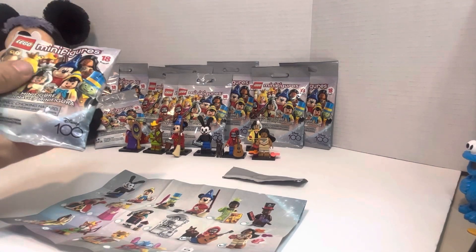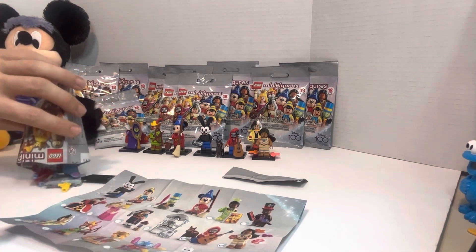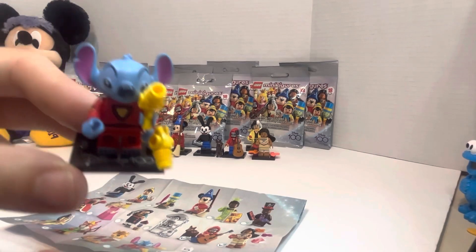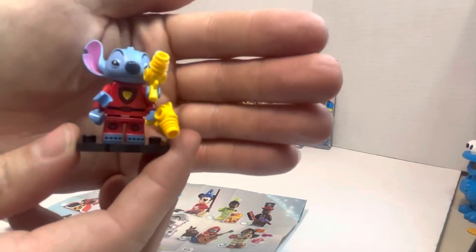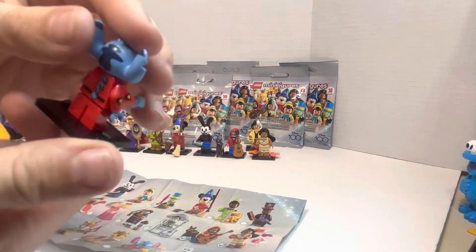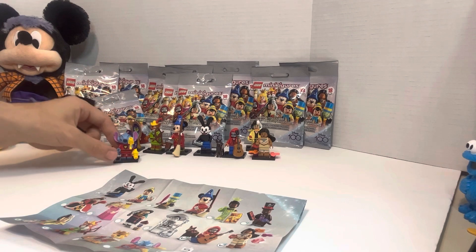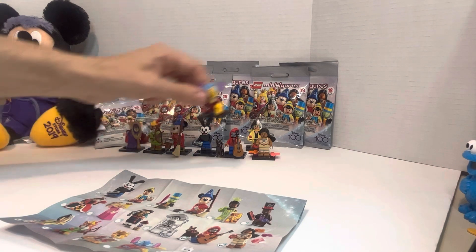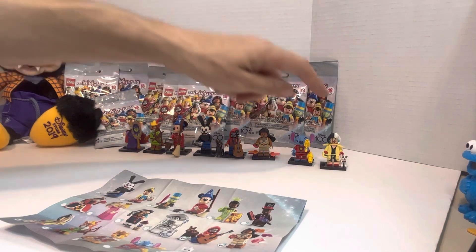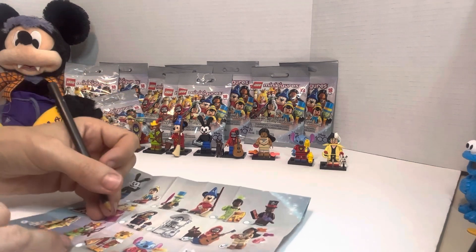Now let's do this one. It's a new one as well — no way! Guys, we got Stitch! Look how amazing he is — four arms and two blasters. That is so awesome. Let's just keep piling them along — one, two, three, four, five, six, seven, eight. Guys, that is so cool. We've got eight and ten to go.